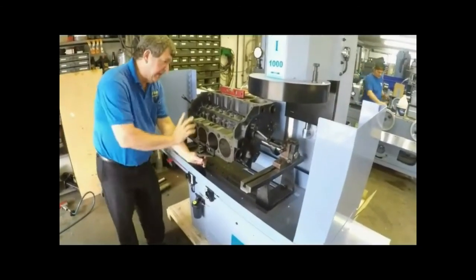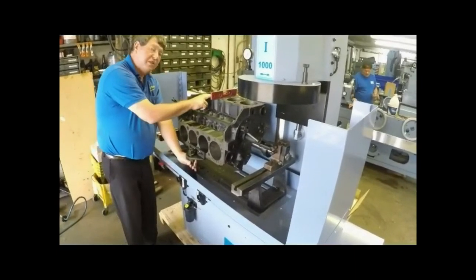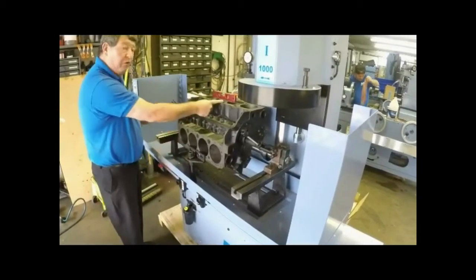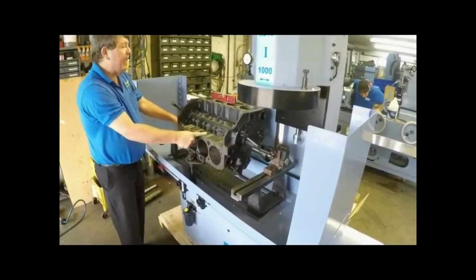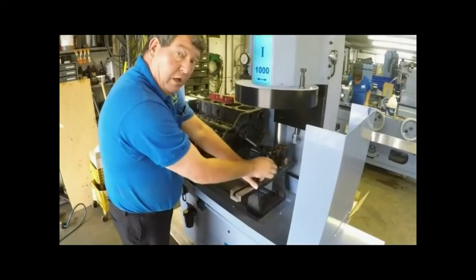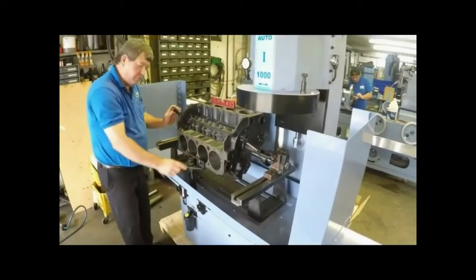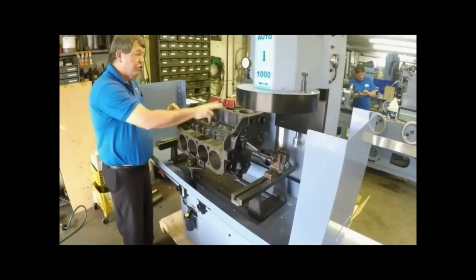That way you are sandwiching the block from the mains through the cam hole securely. Use your adjusting level and adjust it front to back level. Turn the level side to side and it should be right in place because we are going through the mains. If it is not exactly level you could shim right here to get it exactly level. Once everything is level, tighten everything up and you are ready to resurface.